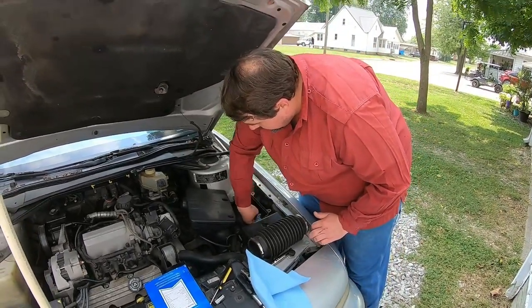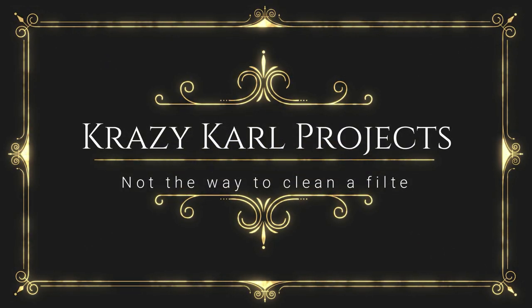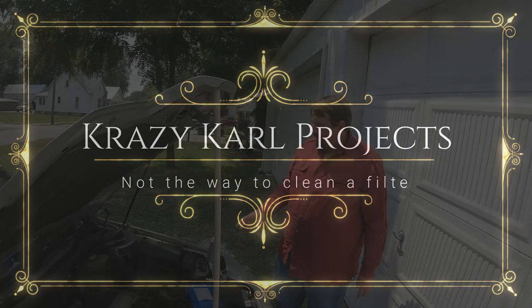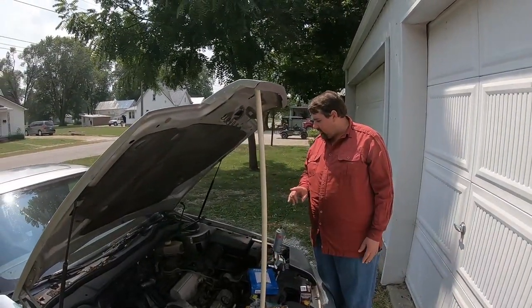Someone dumped oil in that filter while it was sitting in here without taking it out. Oh lord. We're going to try to fix some of the stumble issues and maybe some of the check engine light issues.